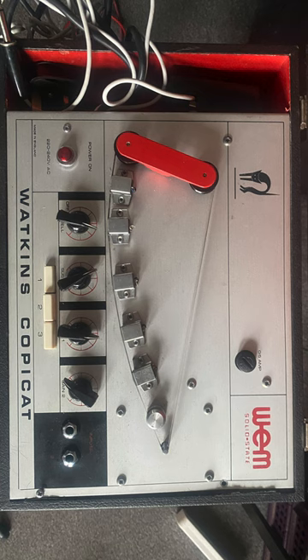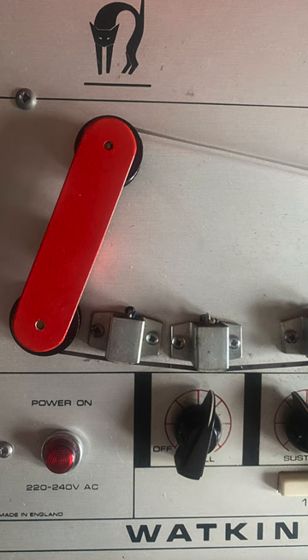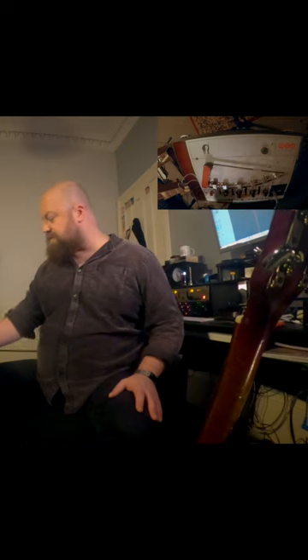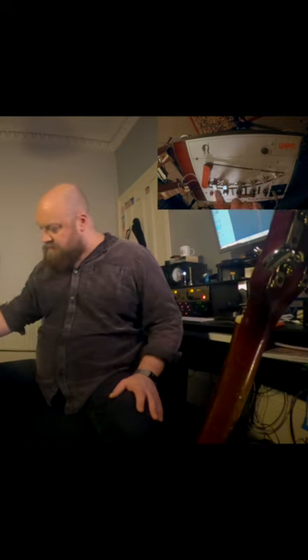Hello and welcome to pedal of the month. You'll see that I have a Watkins copy kit — pretty much not a pedal, but it has a foot switch, ergo it's a pedal. Basically what it's doing is the signal is going to go in and it's going to record onto this magnetic tape.